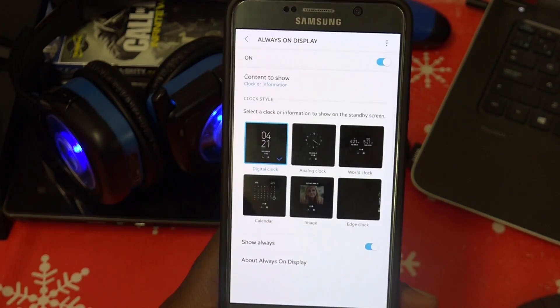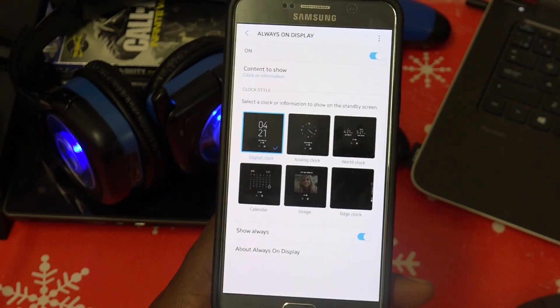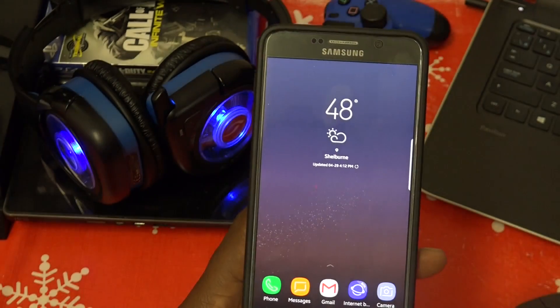This is where the Always-On Display settings are — you can choose from different ones and also download more from the Samsung app store. It's pretty cool. So far battery life is roughly the same as the regular Note 5.